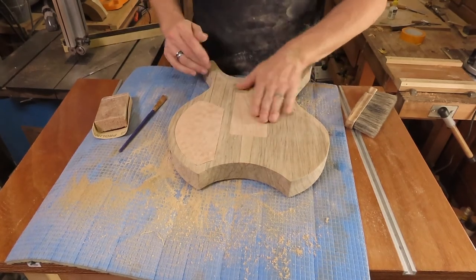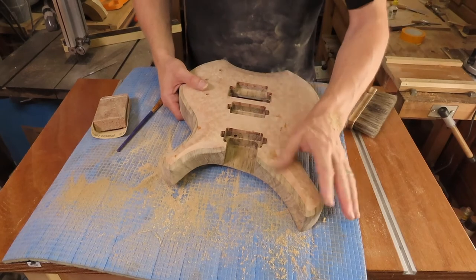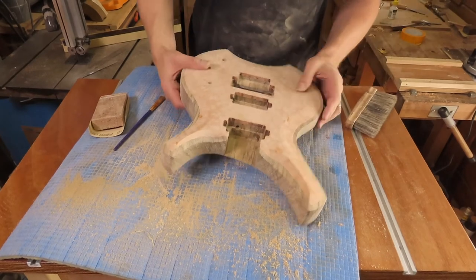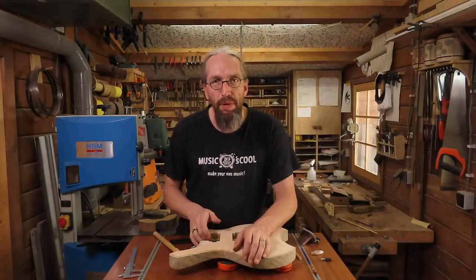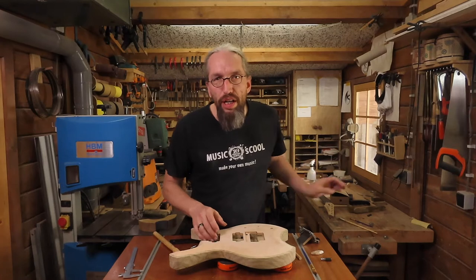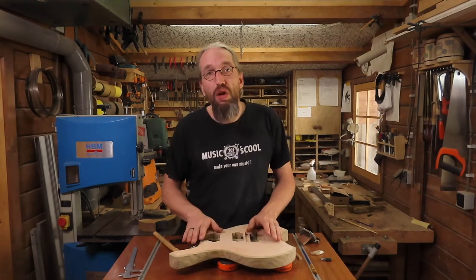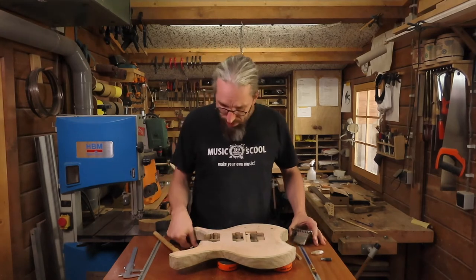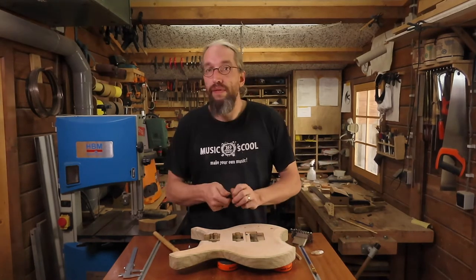I'm very pleased with the end result and now the next step is fitting and gluing in the neck. Before I get to actually gluing in the neck, I need to check a couple of things. I need to check once again the break angle of the neck, and to do that I need my bridge to be in place. So I need to insert the threaded studs for the Floyd Rose tremolo — a fairly easy job.